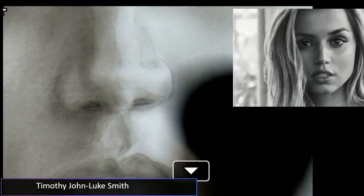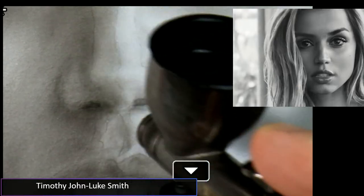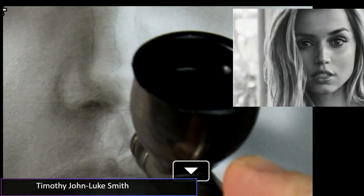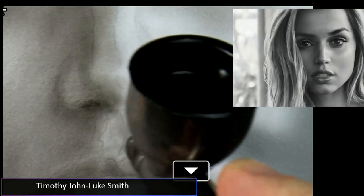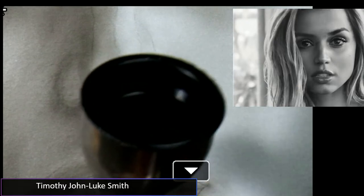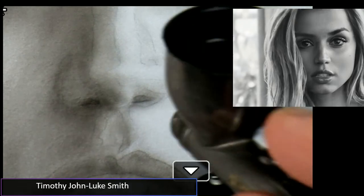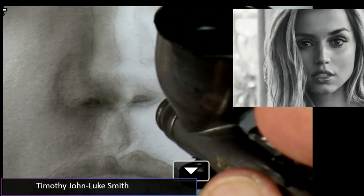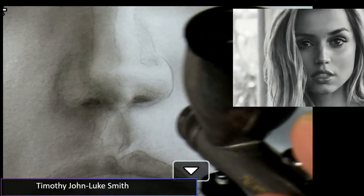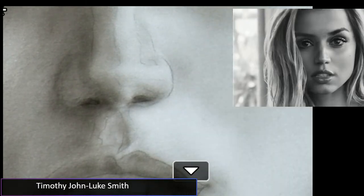I'm going to make this nostril a little richer. I always want to squint my eyes to see where I can go a little darker and see the contrast more clearly. Just calm that down a little bit — still with the medium mixture — pulling that up just a little bit.